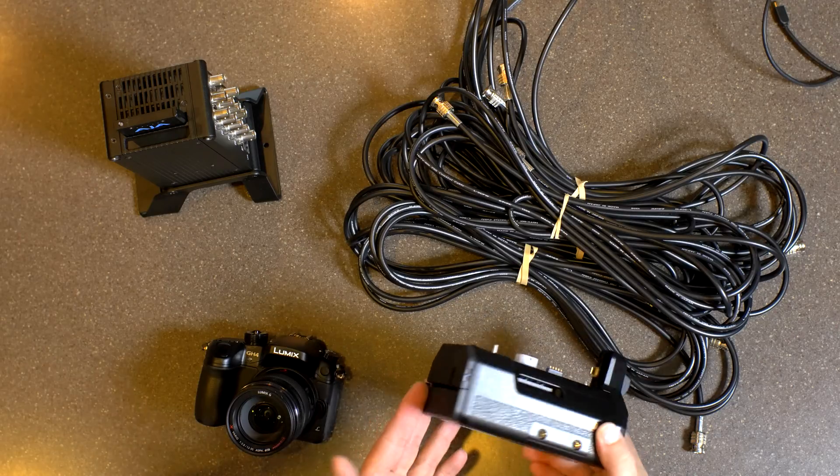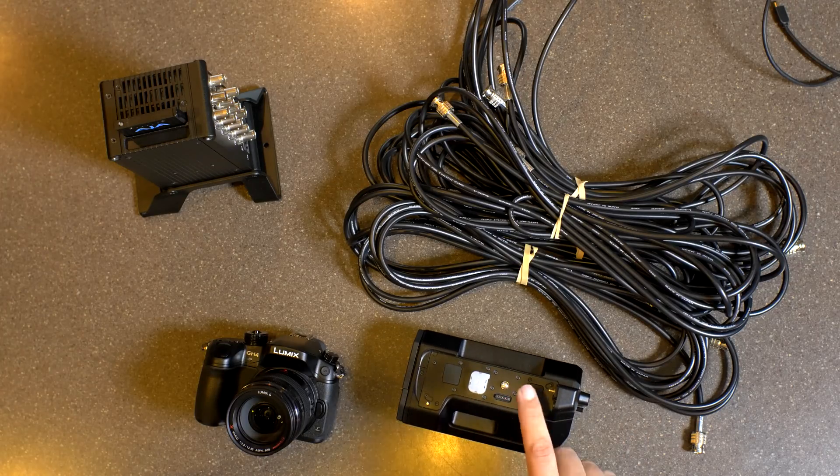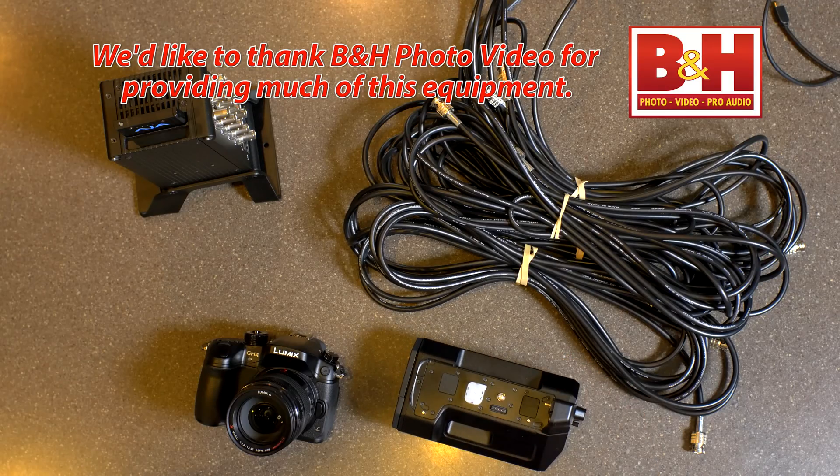The base is about $1,800 to $2,000 depending on where you get it or if you get it used. Another thing is it needs a special power supply — it's not something you can just plug into a wall. You need a 4-pin XLR power input at a certain amperage, and those were hard to track down.